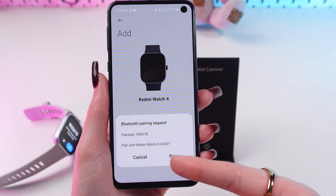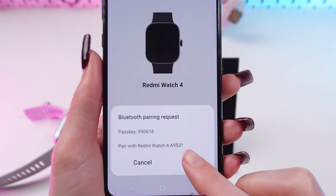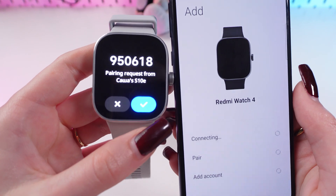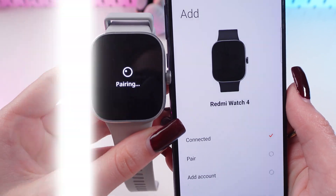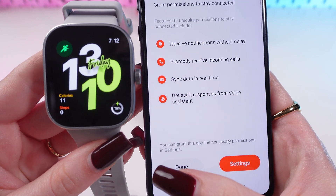When you go to the Device tab again, it will automatically suggest you pair with your watch — just click the button. Confirm it on your watch as well, then click Start and click Done.